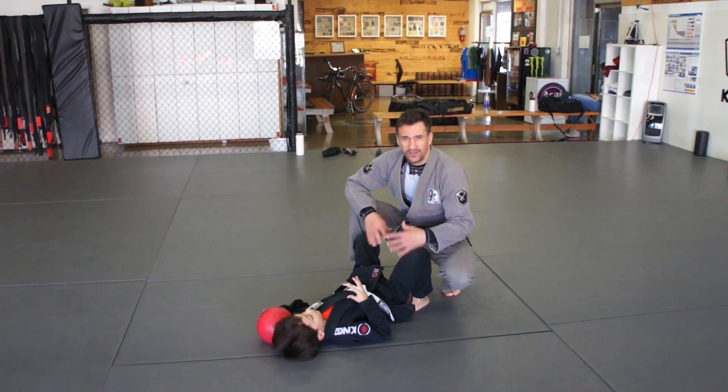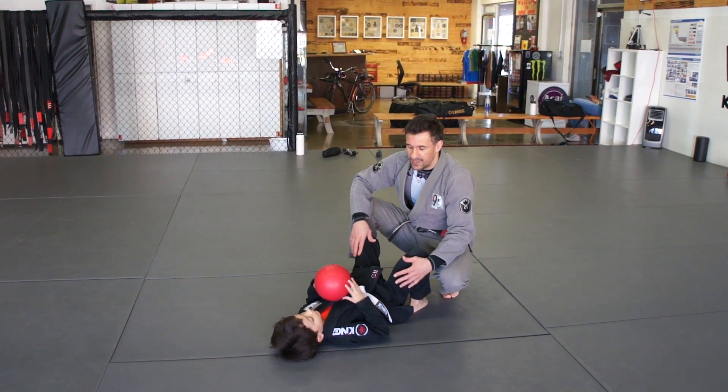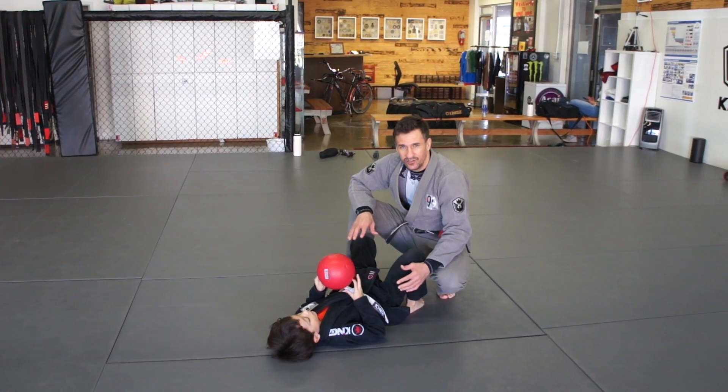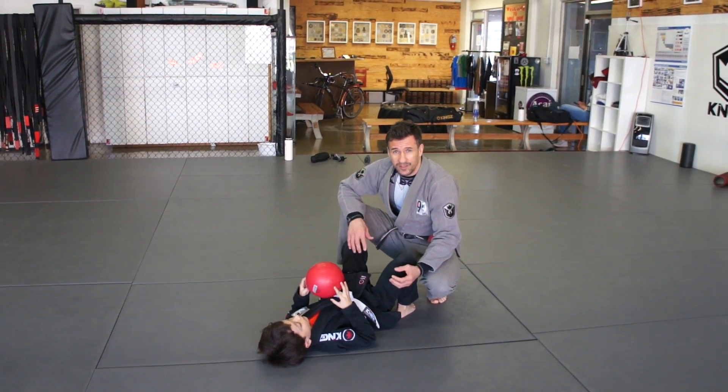It's a very simple exercise, and you can start with like 3 years old, 4 years old. Lucas is 7 years old, he's big, he already knows a little bit about Jiu-Jitsu, but you can start with a kid with 3 years old just teaching the guard concept.